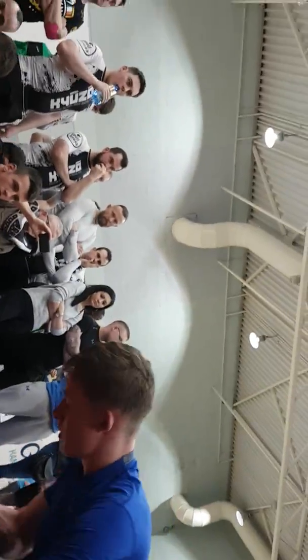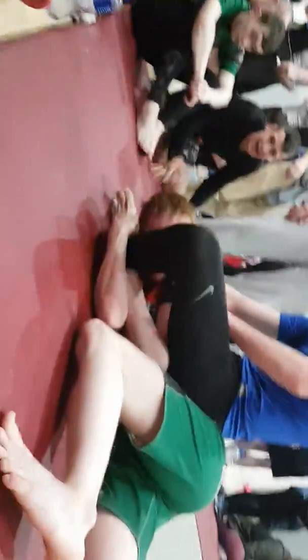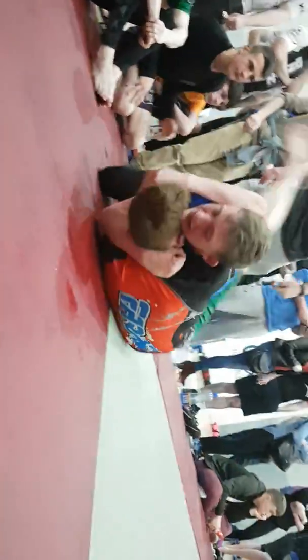Head and arm choke. Head and arm — stay going. Get the arm bar, let's go. Try it. Kimura grip — get the kimura grip on the arm. Nice. Grab the shin. Grab your shin. All done. Nice.